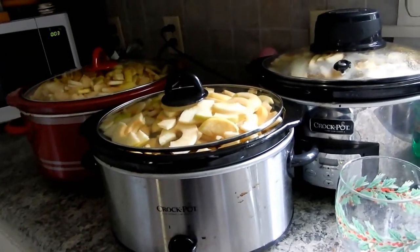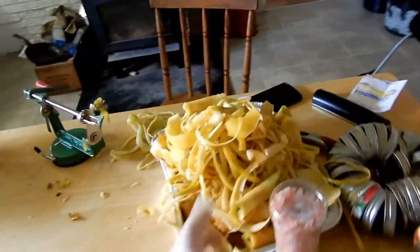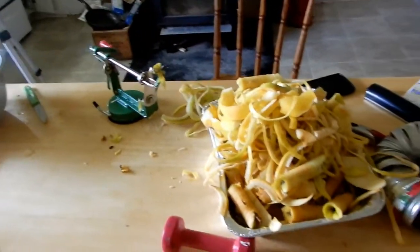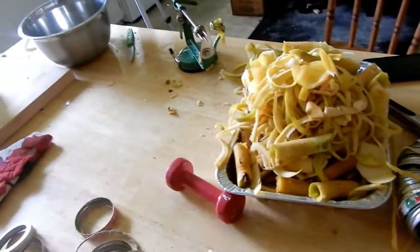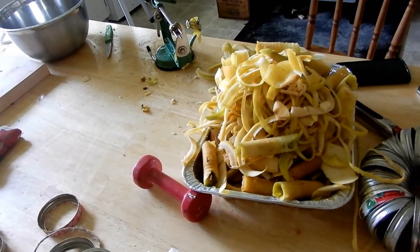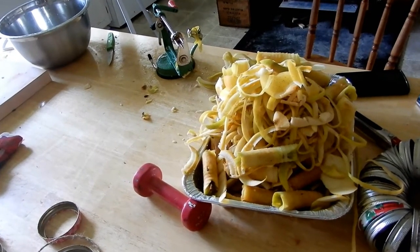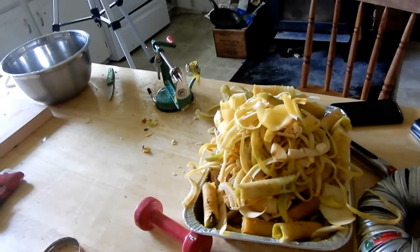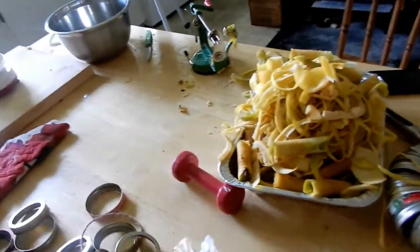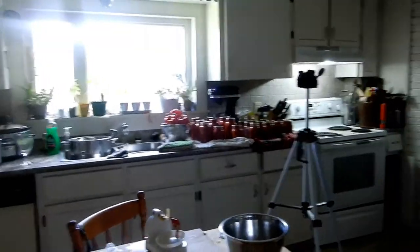I wanted to mention the peelings — I'm not doing it this time, actually I've never done it, but I've seen people do it and I want to try it. You can make your own pectin from the peelings. I'm not doing it this time around — it's going in our compost, so I'm feeding the earth with it — but it's something you might want to look up and try yourself.